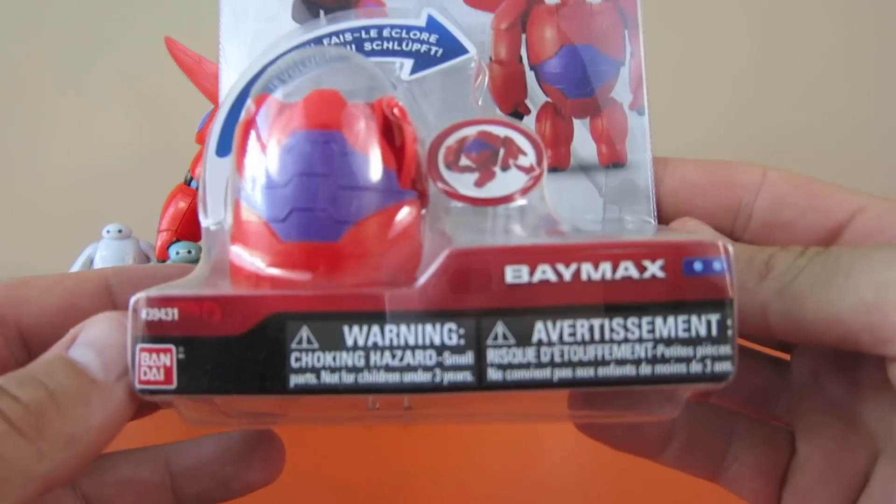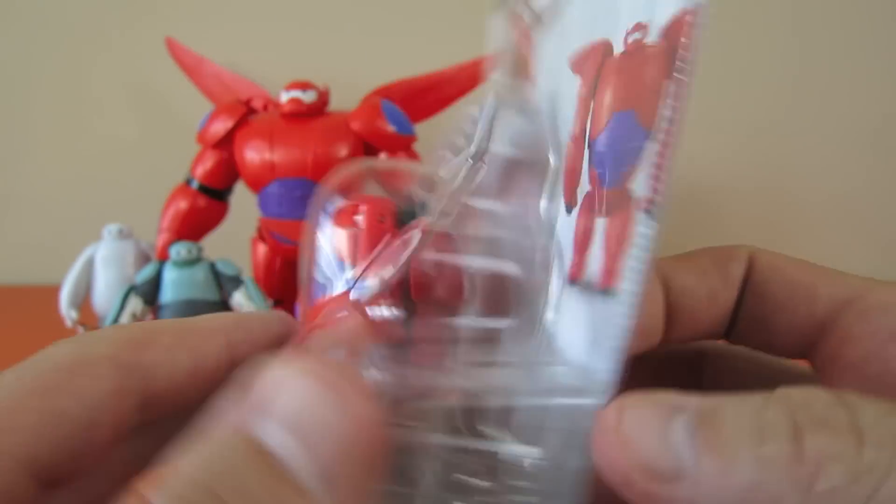And now, the Hatchin' Heroes. These are little egg-shaped figures that transform into characters.